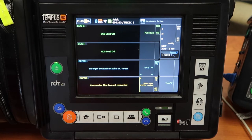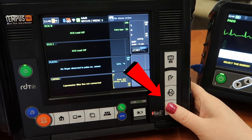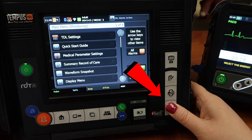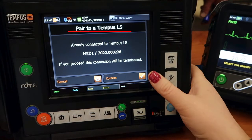You'll see the cardiac monitor right here, and I'm going to press that blue button which is the menu button — but I don't just press it, I actually hold it down. As you can see it's already connected to something else, so I want to press confirm and that way it will stop pairing with whatever device it was connected to originally.